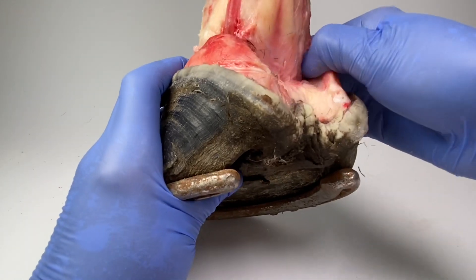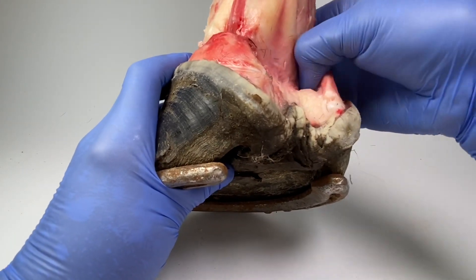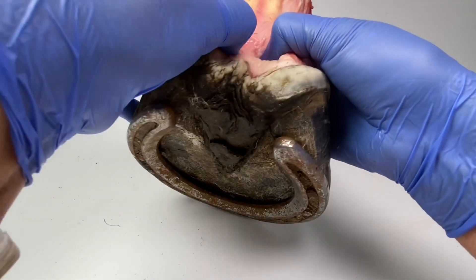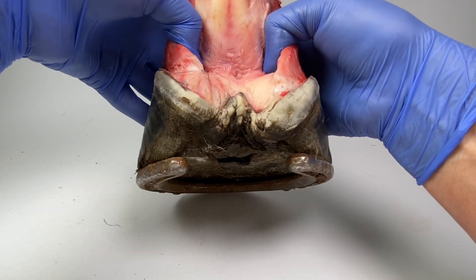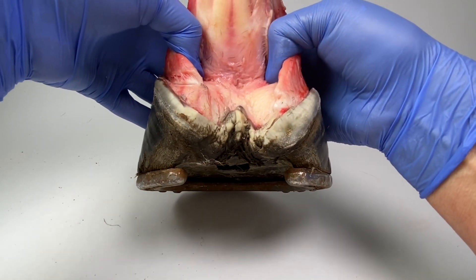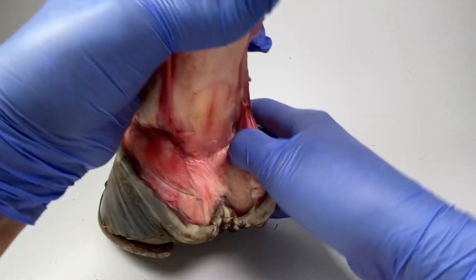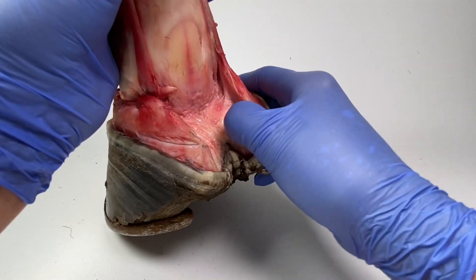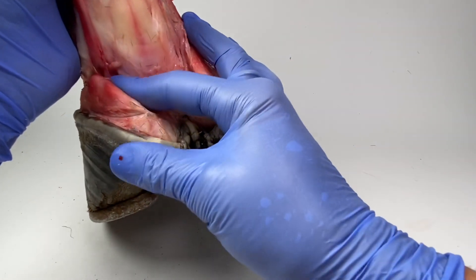I think they're quite separate — they must be quite separate from the rest of the foot on this part here. I wouldn't like to say that there is a void there, but there's definitely something; there must be a fascial connection. But I can get my fingers right in there, and I haven't cut any of this around here.